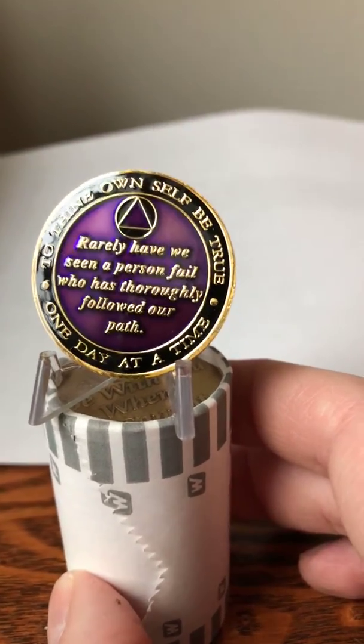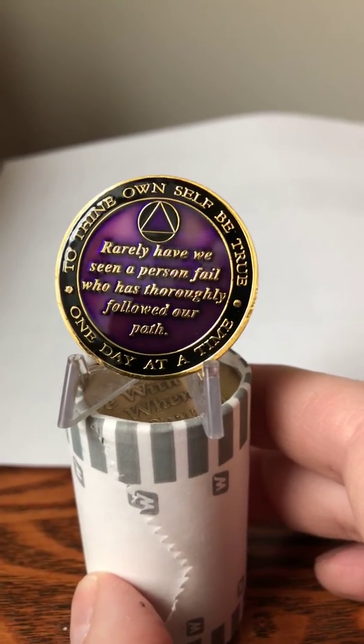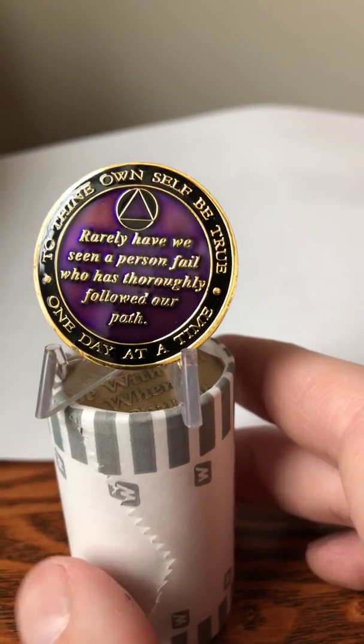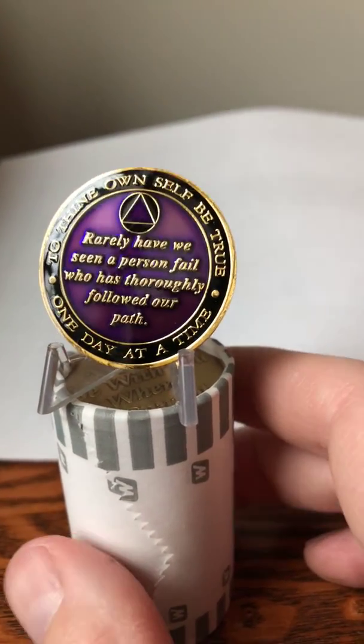These are really nice coins if you like founders medallions and you're looking for something that's a little bit higher end. They are about $20-$21, or maybe $18.99 with $3 shipping — just depends where you buy them. You can of course find them at recoverychip.com.